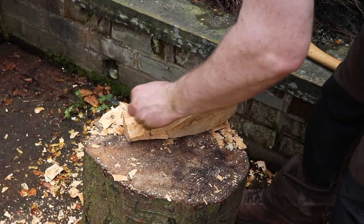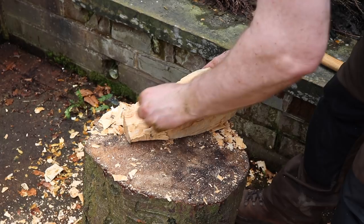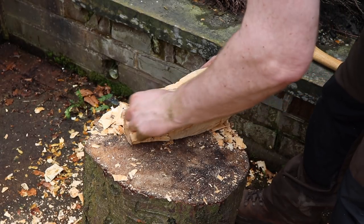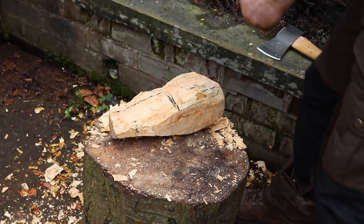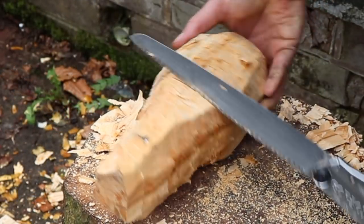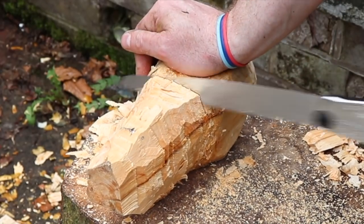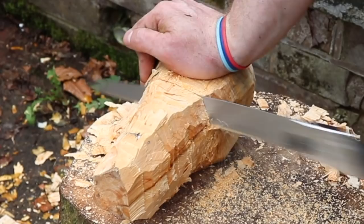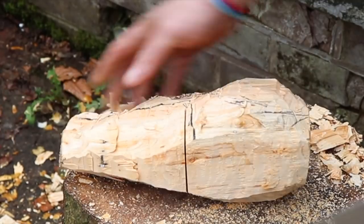As I work with the wood I'm getting a better feel of it and the shape is coming together. What I'm doing here is marking it out, because if I use my silky saw I can cut down the workload as far as the axe is concerned. The silky saw will go through this no problem at all — you can just take your time as you do it.